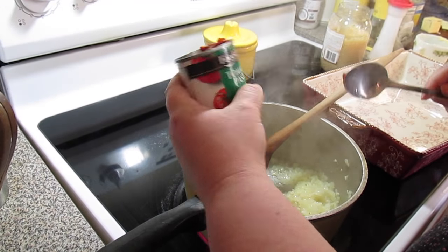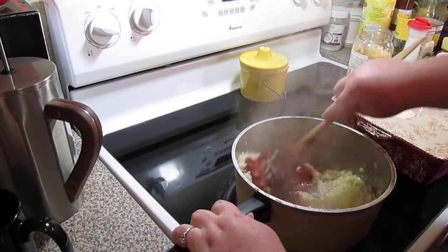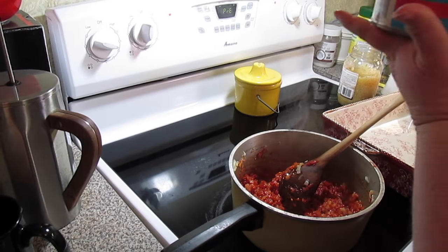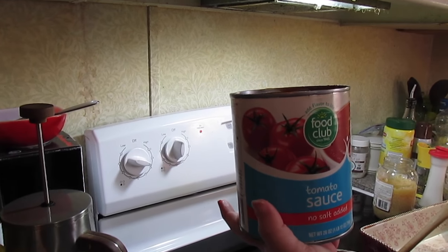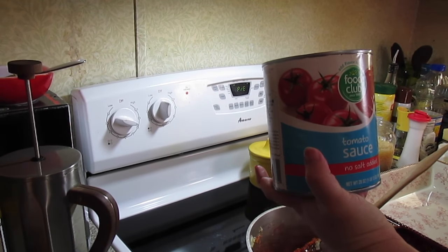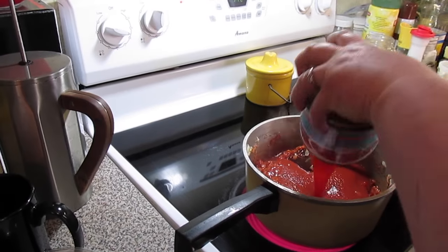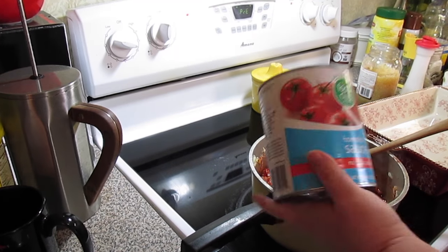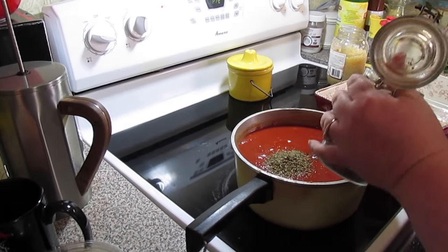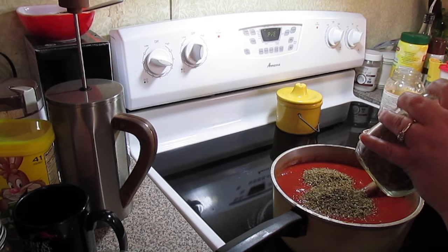A six ounce can of tomato paste. Now we're going to come in with two 20-ounce cans of tomato sauce. You can use crushed tomatoes or whole peeled tomatoes and let them break down. This is the no-added-salt variety, so I'm going to put my own salt in. Two tablespoons of Italian seasoning.